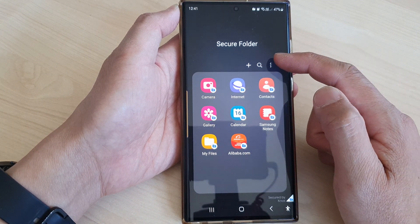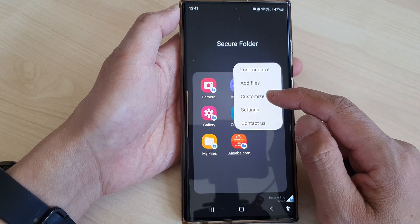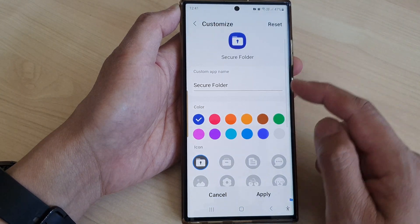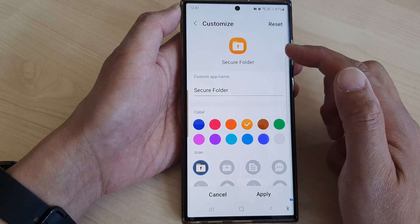Then tap on the more button. From the pop-up, tap on customize. Now in the customize settings page, go down to the color section and select a color for the icon.